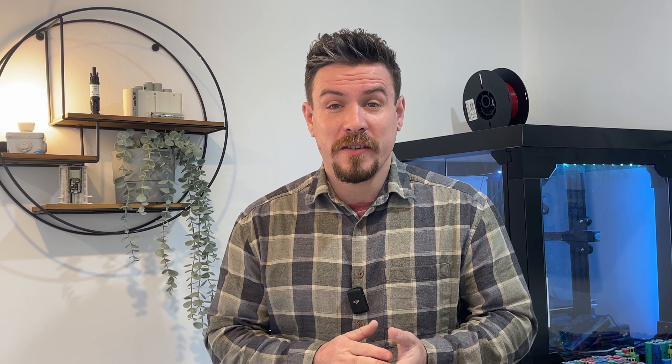That brings me on to super old consumer units — the sort that just have fuse wire. They're often found under the stairs, and when the fuse wire decides to pop, it can be a bit of a mission to get them replaced. The problem with fuse wire is that it's not fast-reacting like circuit breakers, so the fault could go on for some time. They also have no RCD protection.